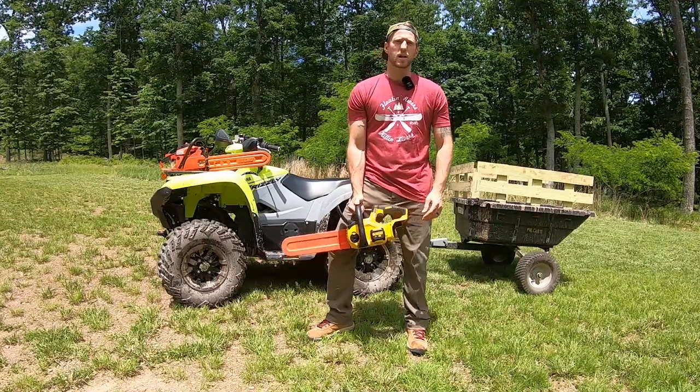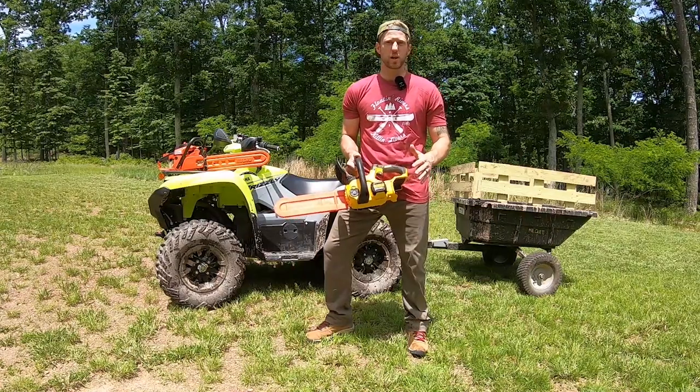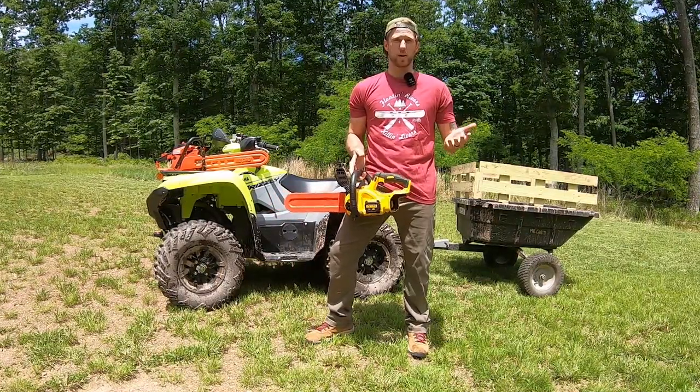Thanks for tuning in. This is Stomper B. Thompin. In this video, I'm going to hopefully help you decide whether a battery-powered electric chainsaw is all the saw you need for clearing trail.